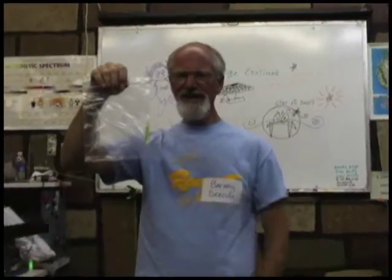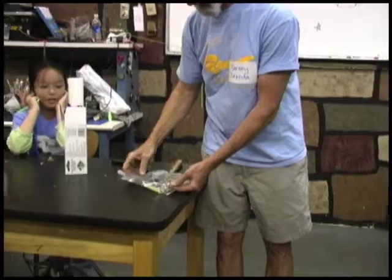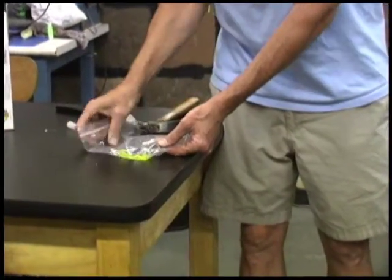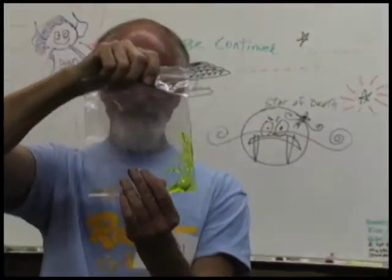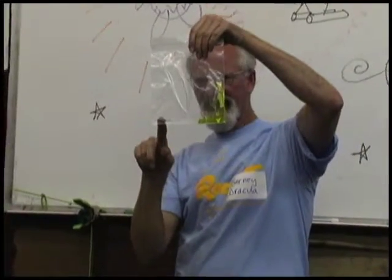I'm going to hit the glass tube with a hammer. There — you can see the liquid in the glass tube is kind of a greenish-yellow stuff. Now most of the clear stuff is on one side and most of the greenish-yellow stuff is on the other. Now we're going to tilt it so the clear stuff goes and meets the greenish stuff.